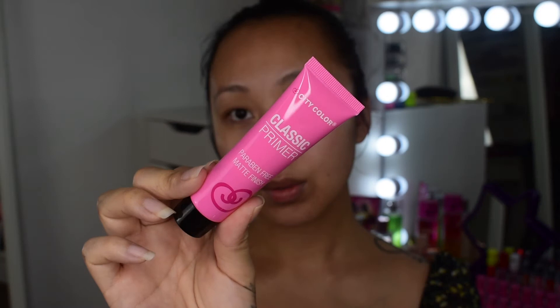I also like to add the moisturizer to my neck as well. Moving on to primer — I'm using the City Color Classic Primer they sent me. It's proven free and has a matte finish. If you guys have oily skin, this primer will work great. My skin is more on the combination side, mostly dry. This primer feels more on the thicker side and also helps smooth out pores and fine lines.